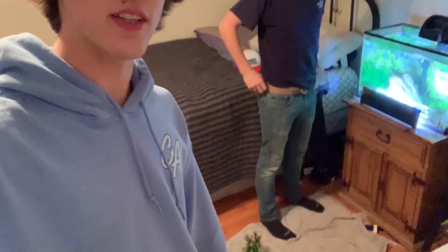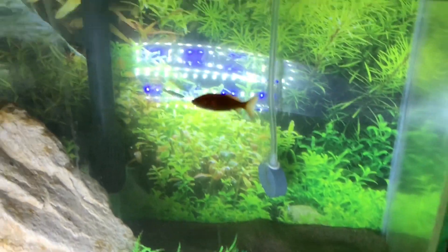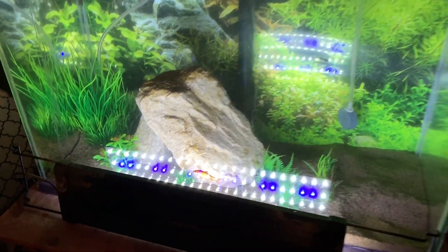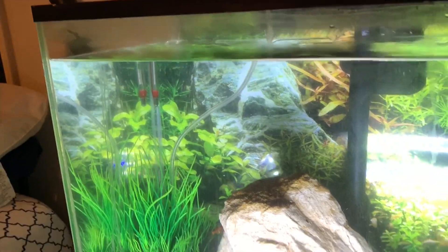Welcome back to another episode of Carsten's Aquatics. First things first, I said I was going to start filming on this nice camera but it's dead, so we're back on the phone today. Got my boy Miles right here and his 20-gallon tank. Right now we're cleaning this tank, and after we're done cleaning it we're going to go get some more fish. As you can see, there's one goldfish in there right now and I believe it's a mosquito fish.